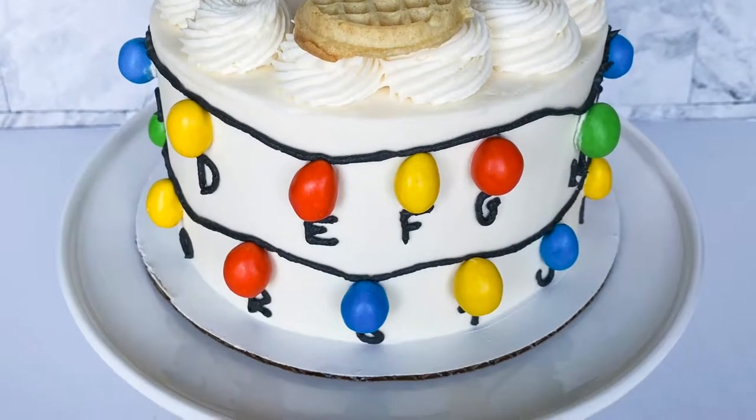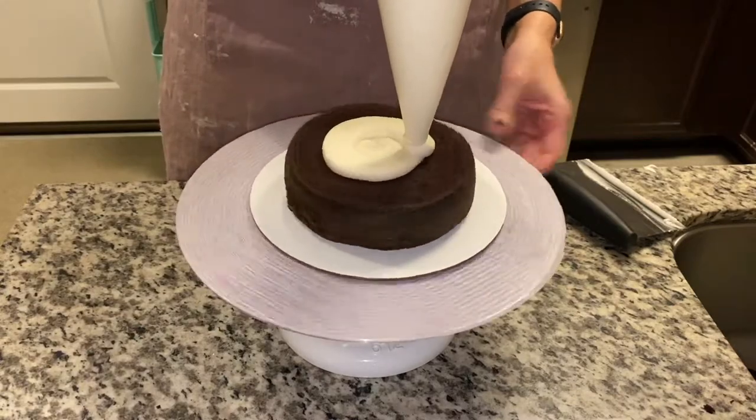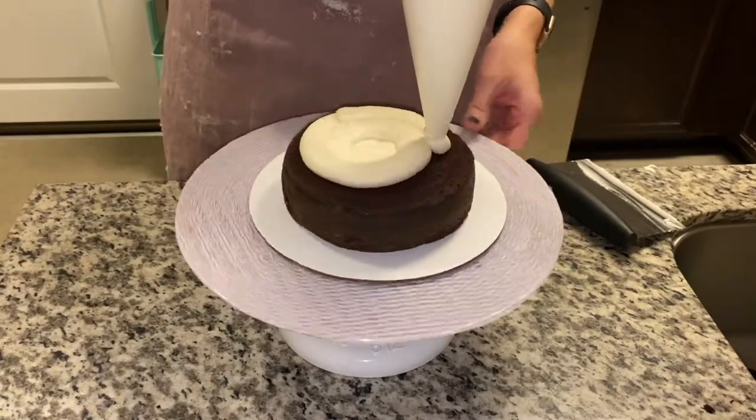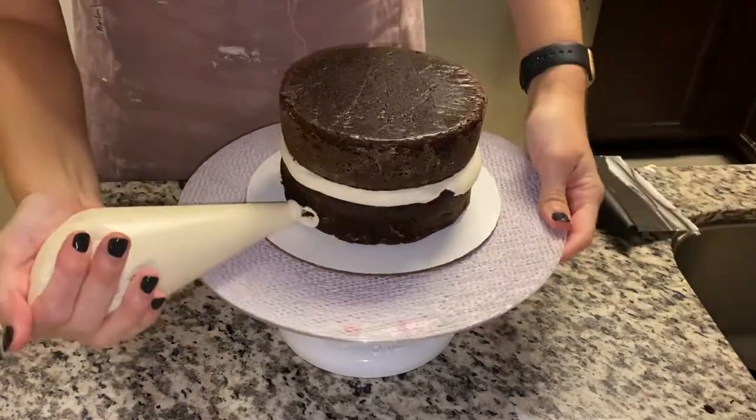Calling all Stranger Things fans out there — today we're going to show you how to make this cake. We're going to start by frosting our chocolate cake. I used a chocolate cake with a vanilla buttercream.